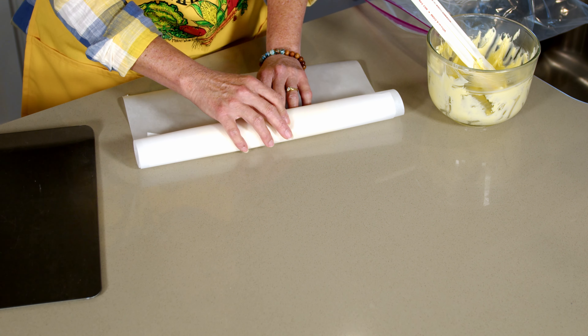So here's our butter log that's been in the freezer about an hour. Take that out of the bag here and roll it — and there is your butter log, ready to go.